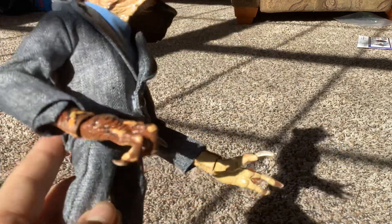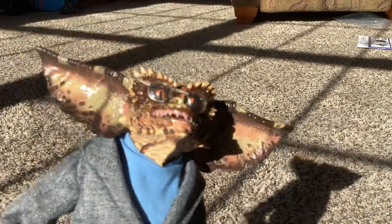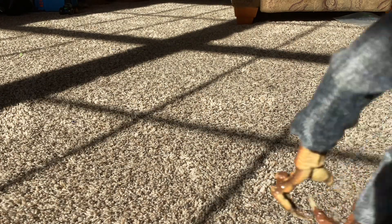Here we have Ultimate Brain from Gremlins 2. He has his claws and he's wearing some cloth fabric clothing. This part can open — I don't know why. He has some glasses and big ears. He has some joints in his elbow. He also has a little tail. When do Gremlins have tails? I don't really know.